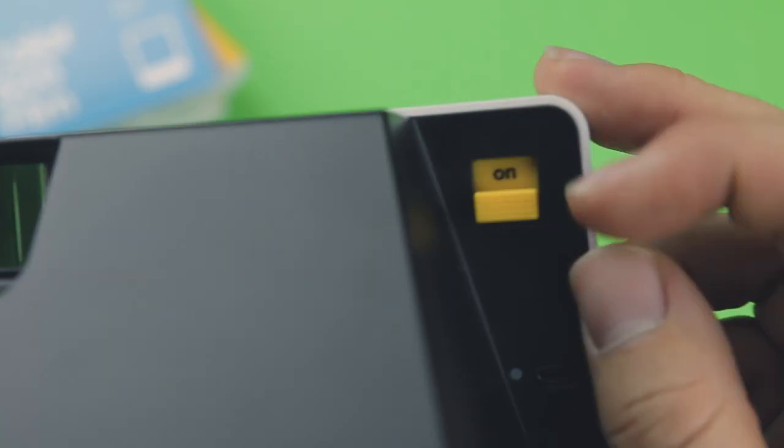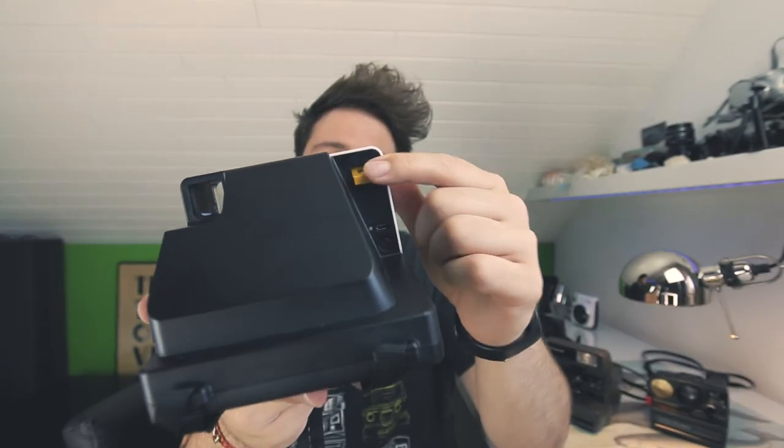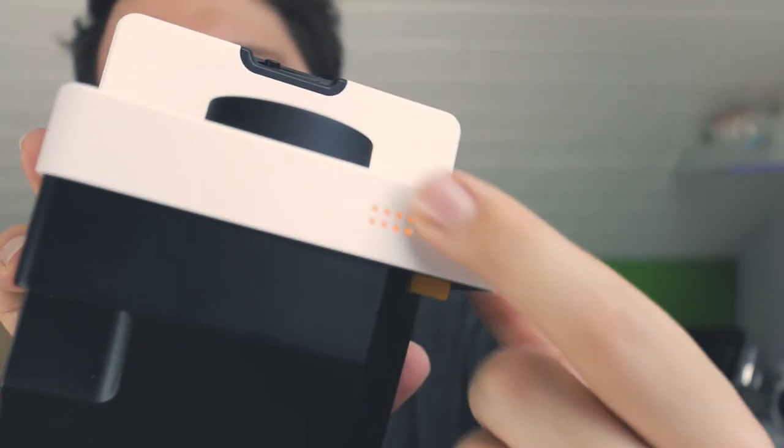Let's start with booting up the camera. If we turn it around we can see there is the on/off switch — the only thing you need to do is put it on 'on' and the camera is booted up. Once you've done that you can see LED lights going on here.